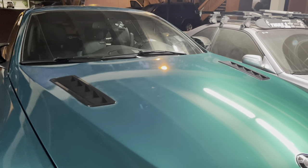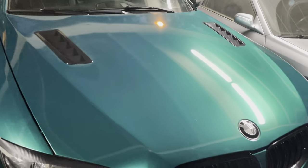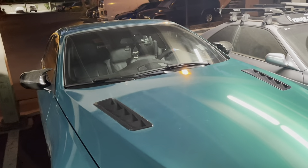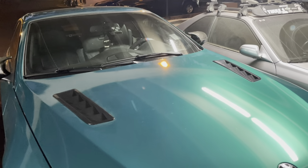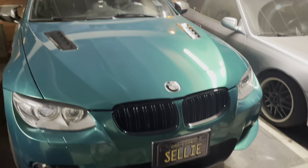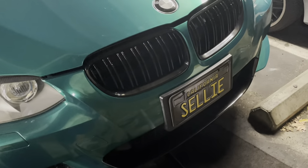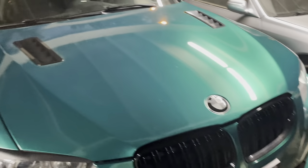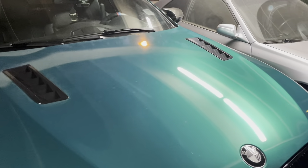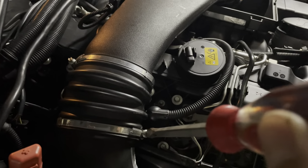Good evening. Today we're going to be talking about how to change out your diverter valve on the N55 335i — this is for the E93 or E90 series BMWs. First thing you've got to do is jack up the car. Get it on jack stands and we're going to get under the car. The process is probably the quickest way since you don't have to remove the water pump or drain any coolant — we're just going to go straight for it.